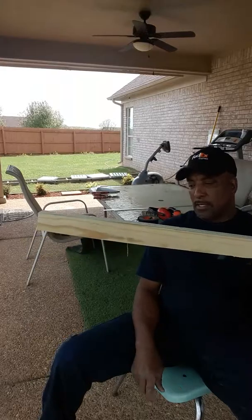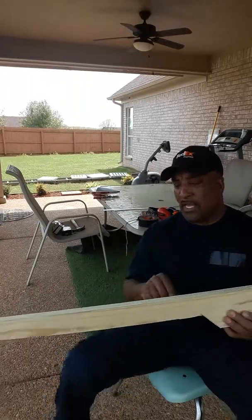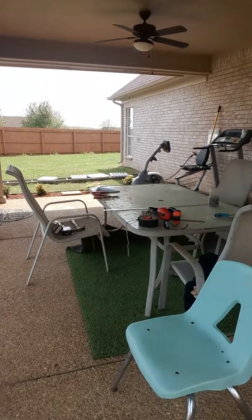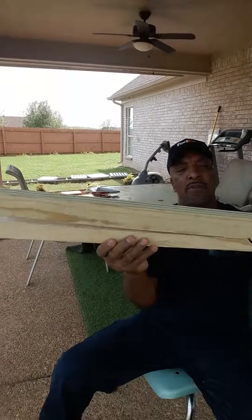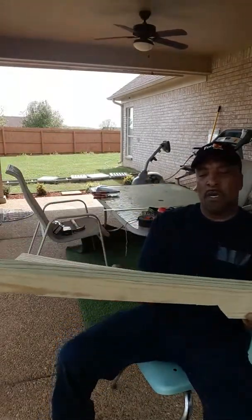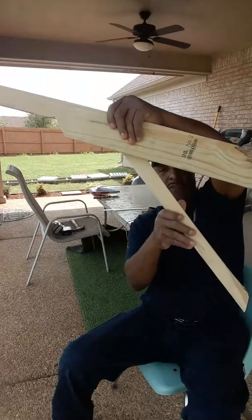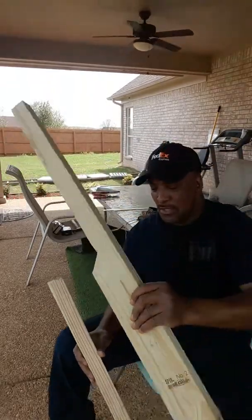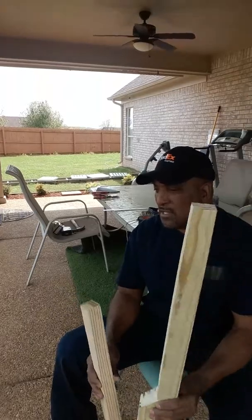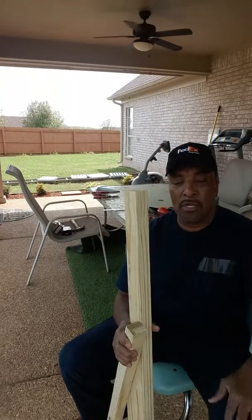I notched it out, going about 25 inches out. The notch I took out of here — as you can see right here — I'm going to use this notch as a support bracket for the umbrella. I've cut out six of these, and I'm going to support them at the top pole of the tiki umbrella pole.